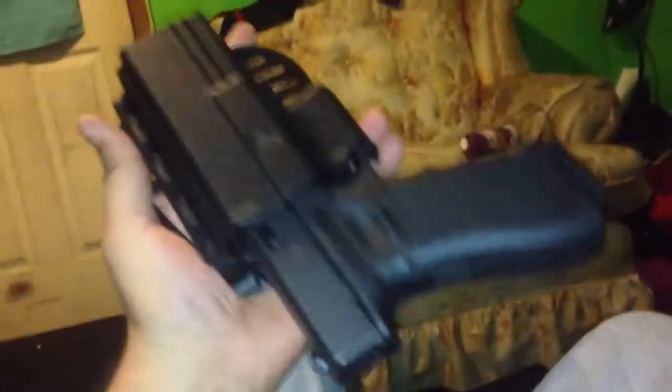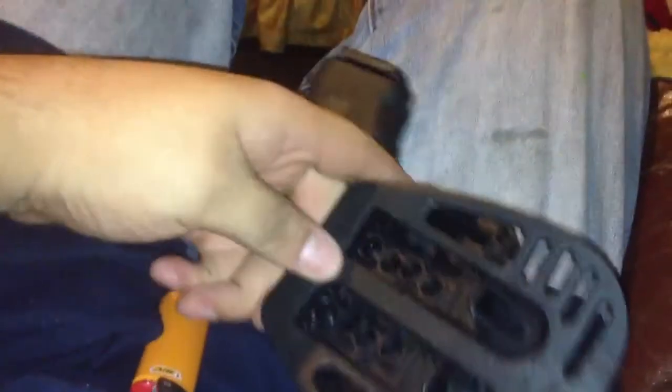I can throw the mag in here too - there we go. That's quite a bit of weight, but look, it's still in there - it's secure, which is good. This is what you want. It has the option of coming with the paddle or belt loop.